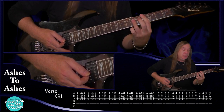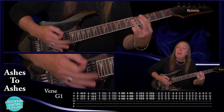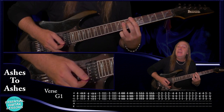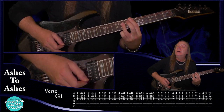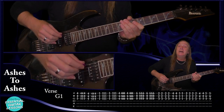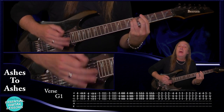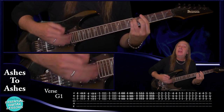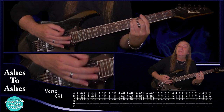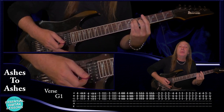Then we go up to our C sharp and do the same thing again two times. Then it changes there and two guitars kick in. With those parts, when we do the up, the first one we want to stop it — so up and stop, then up, down, up, stop. We don't want to let them ring out. They're just stabs — very staccato playing there.